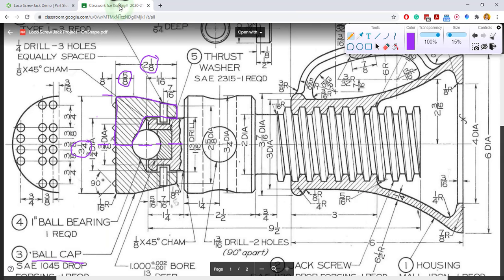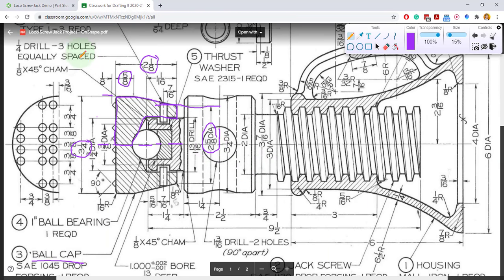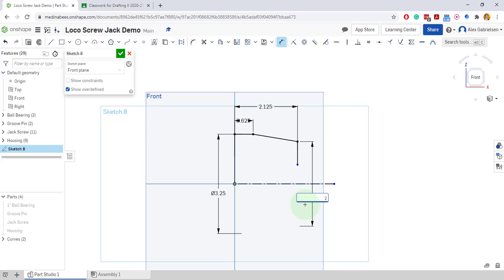And the width of this line right here is two and five eighths diameter. So I'm going to come back and dimension from the point to the construction line and then down, and make that two and five eighths diameter. Two and five eighths — there it is.